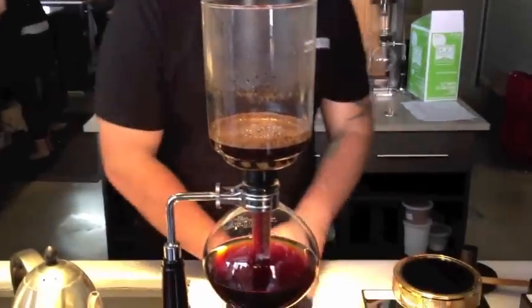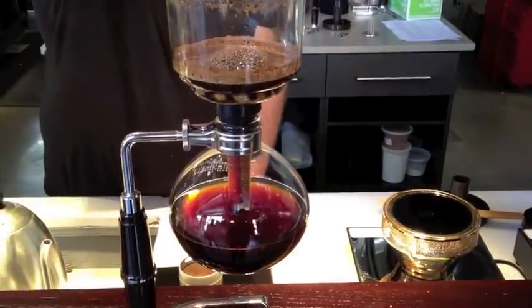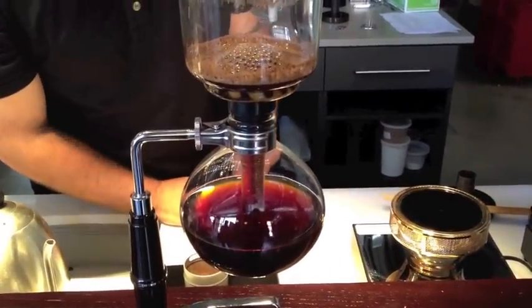It is fairly theatrical, but it certainly yields a pretty great cup. The coffee we're using is pretty fresh — we can see how gaseous it is. It was roasted on Saturday.